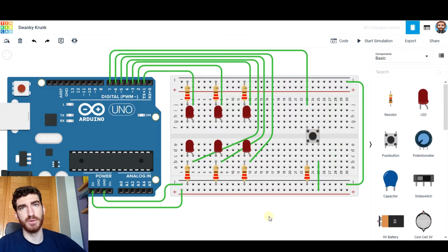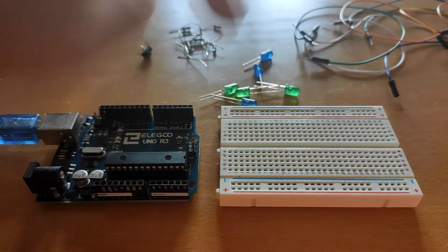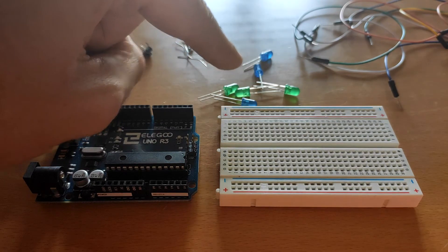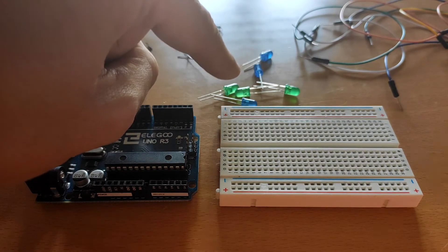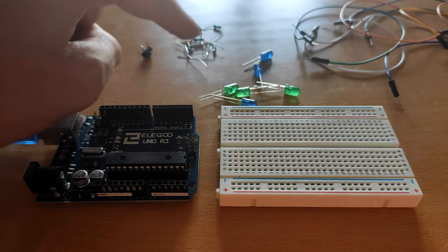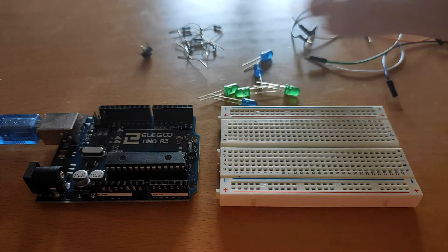Now let's make this on the physical board. As you see, we're going to need the USB cable, the Arduino board, breadboard, six LEDs — no matter what color you choose. I don't have six LEDs of the same color, so I've chosen three blue LEDs and three green LEDs, seven 220 ohm resistors, one push button, and some jumper wires. So let's begin.